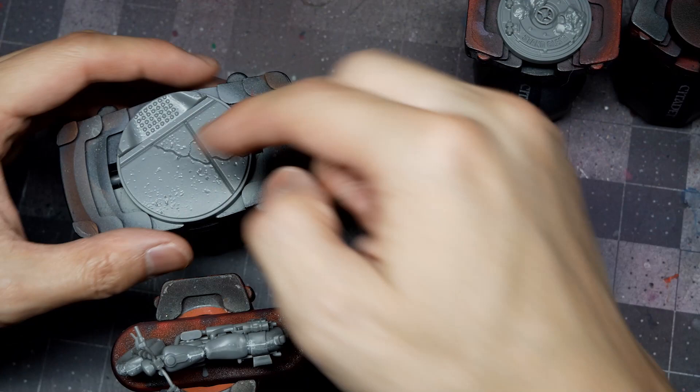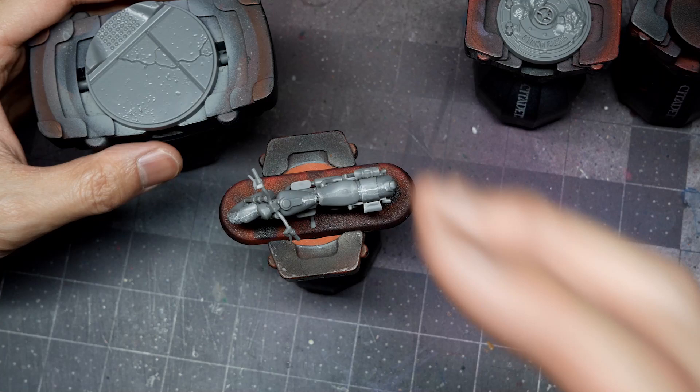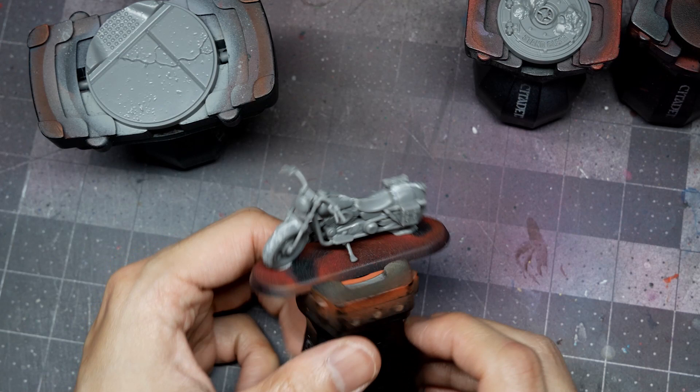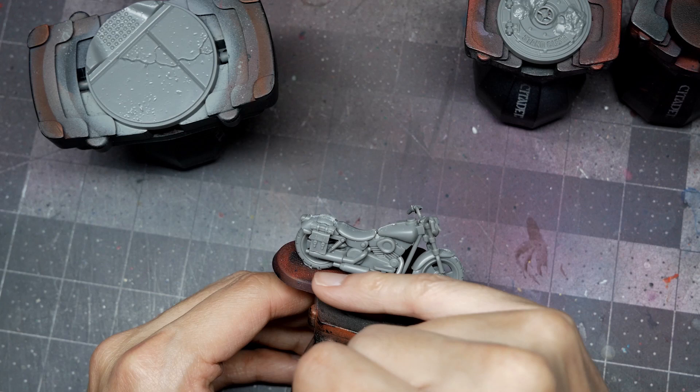The bike isn't playable, but my client wants it painted as a cool terrain piece — probably a size 2 object you can throw around on the board. It'll be a matter of balancing bright chrome non-metal metal on the pipes and tubing, with some boxier elements, and then inset panels in black with edge highlighting for chip weathering.